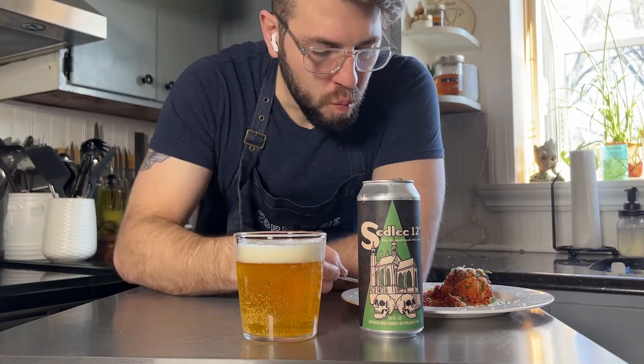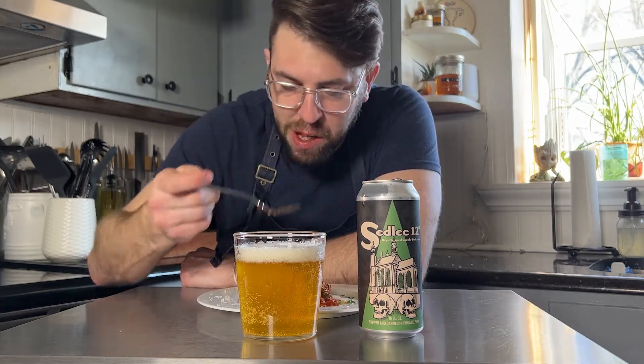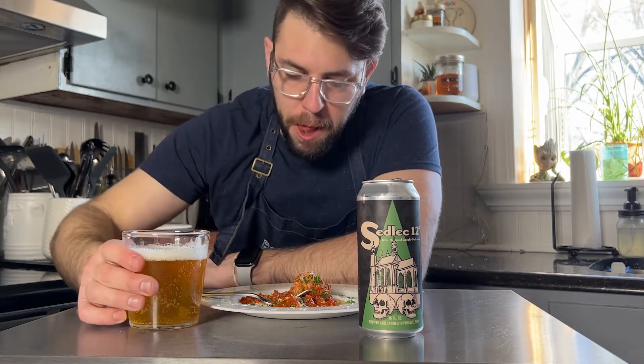As you can see, I keep going in for more and more bites. It's a delicious meal, and it pairs very well with this beer. Thanks for watching.